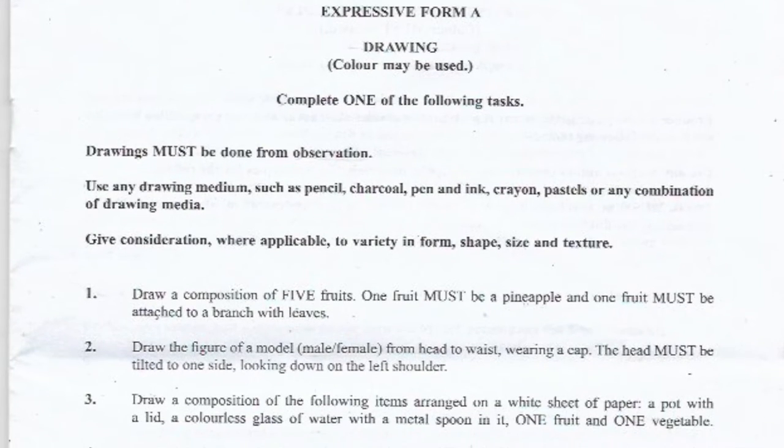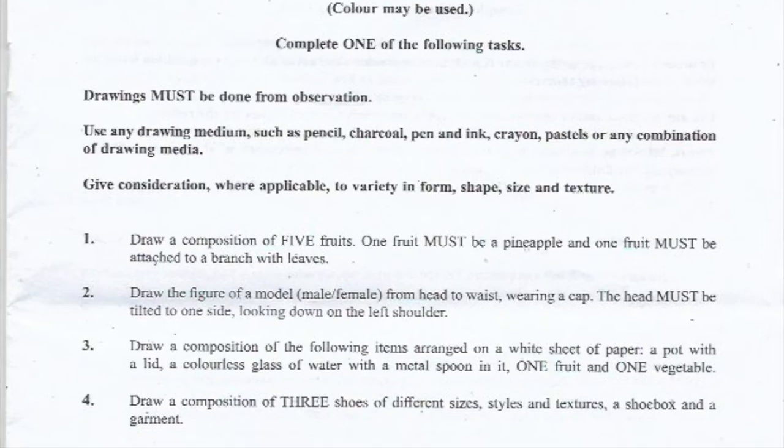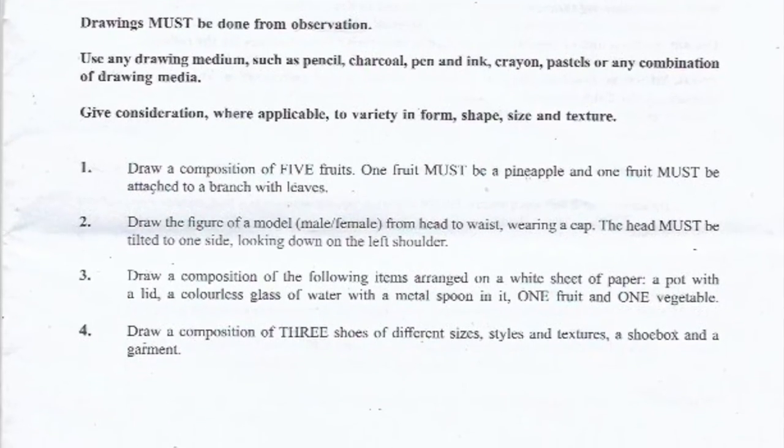Number one: draw a composition of five fruits. One fruit must be a pineapple, and one fruit must be attached to a branch with leaves.